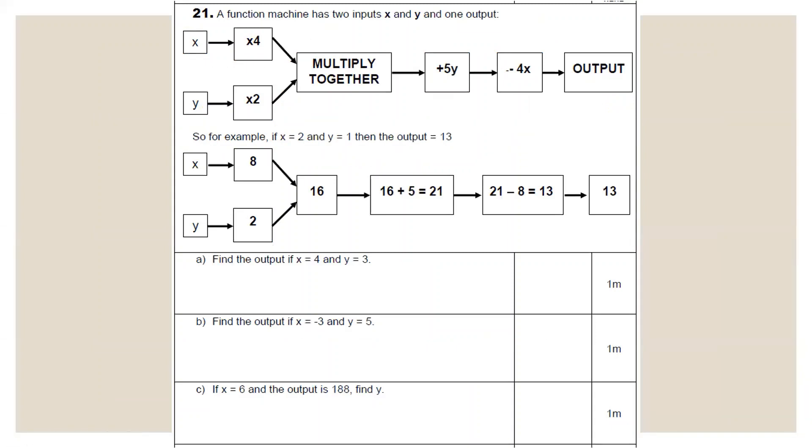Question 21: a function machine. For part A, x = 4 and y = 3. x goes through times-by-4: 4 × 4 = 16. y goes through times-by-2: 3 × 2 = 6. Multiply those together: 16 × 6 = 96. Add 5y: 5 × 3 = 15; 96 + 15 = 111. Subtract 4x: 4 × 4 = 16; 111 − 16 = 95. Output = 95.